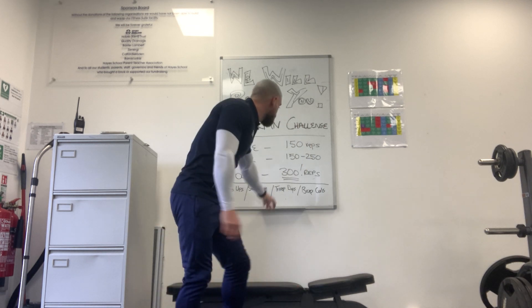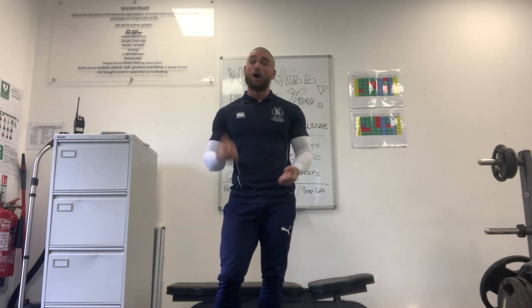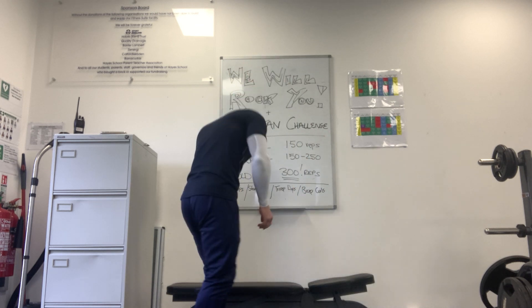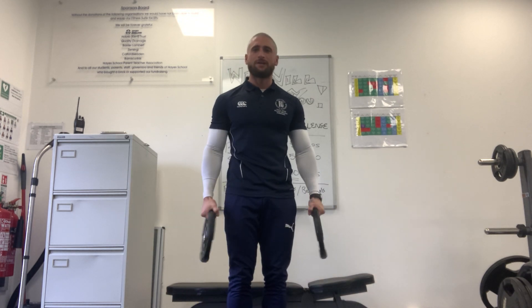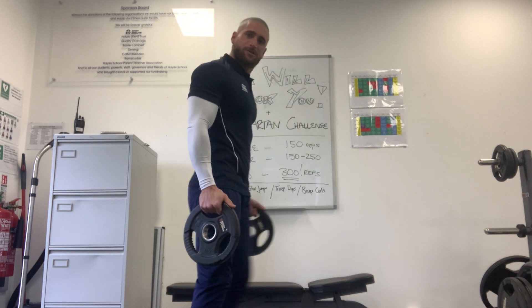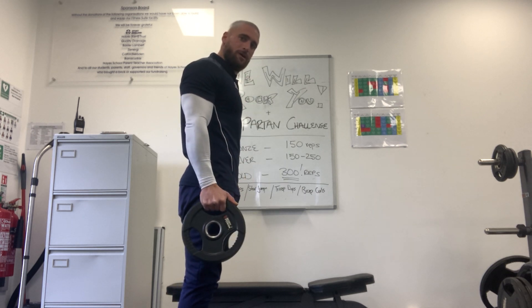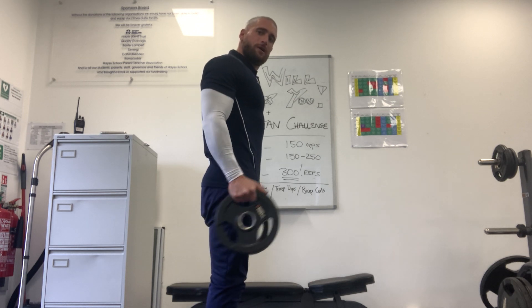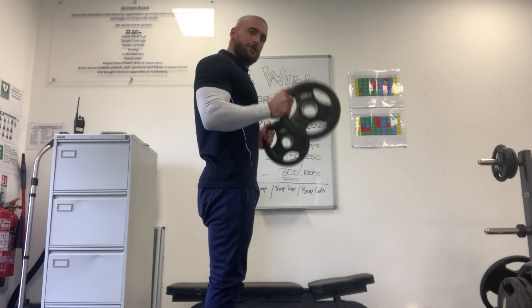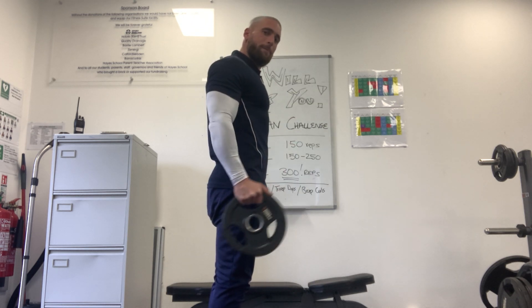Another suggestion: bicep curls. A can of beans, a water bottle in each hand — anything you've got at home. I've got these from the gym, a few different kilograms each. You don't need much weight. We're just going to curl it up and down, controlling the curl using just your bicep muscle — and that's one rep.